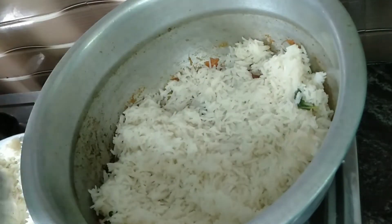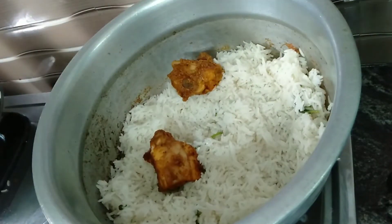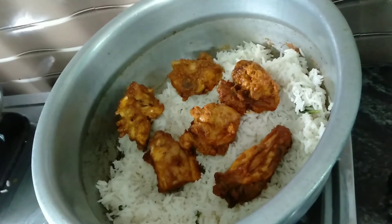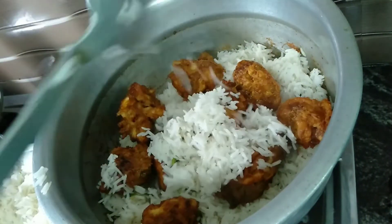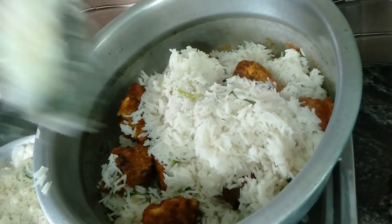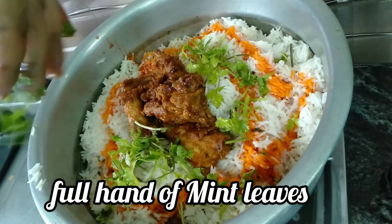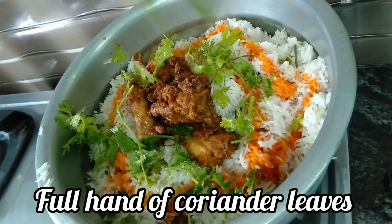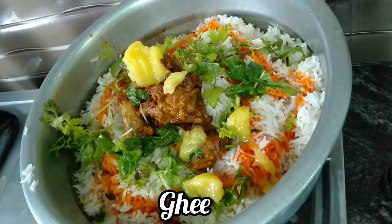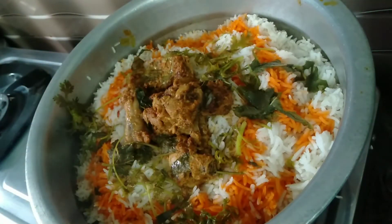Add the rice, then add the chicken to the rice one by one, along with the masala. Add the red color and the lemon juice. Add the ghee, close the lid, and let it cook.